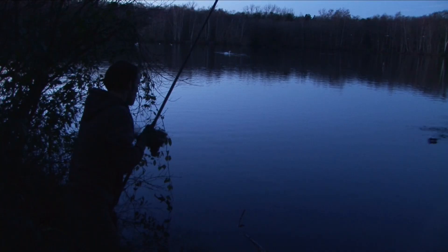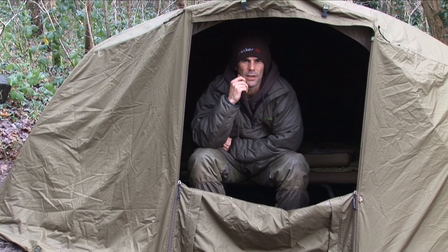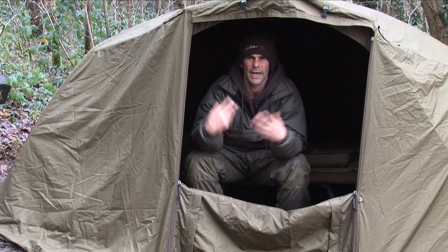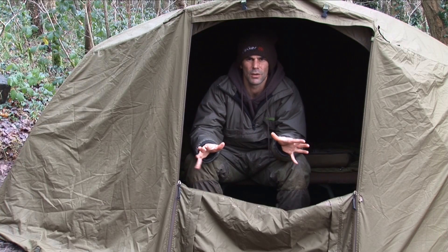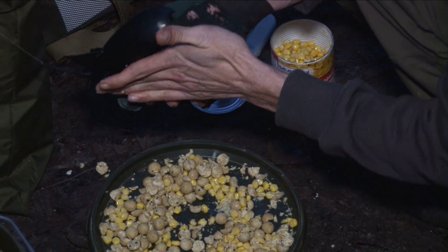I chucked all three out on the bottom and put like half a dozen spods around them just to try and get a bit of interest — just a few crushed boilies and a bit of corn. The reason I'm breaking it all up is just to try and get a few items spread about and get a bit of excitement and some food items into the area.